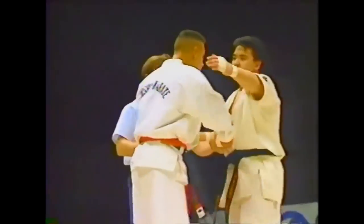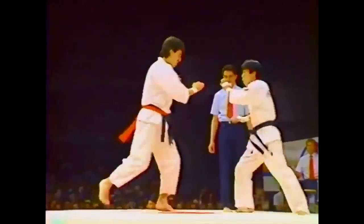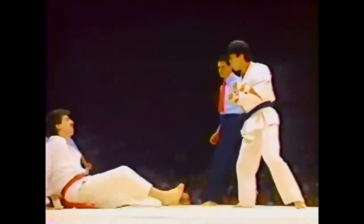Hi, this is Shadi. Today we're going to be comparing 1980s and 90s Enshin Karate and modern Olympic Karate.